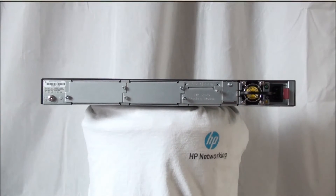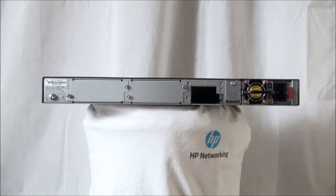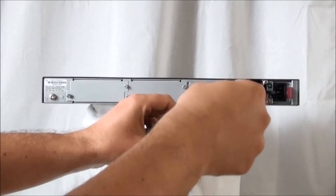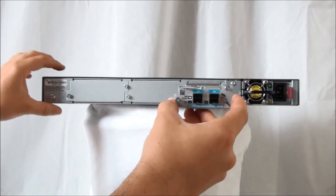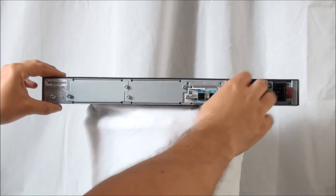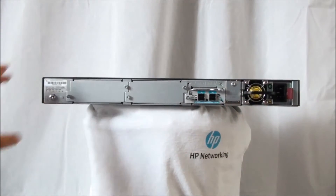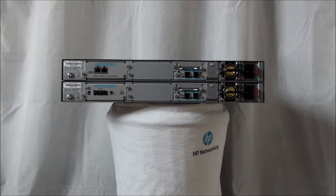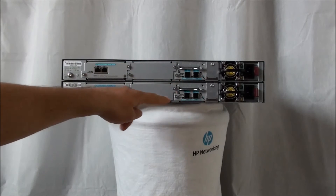Let's insert the stacking module. As you can see, all the switches now have a 10 Gigabit module installed for the uplinks to the network, and a stacking module installed.